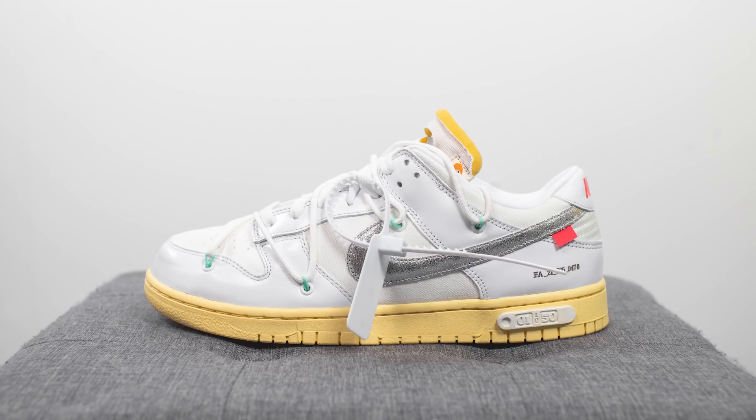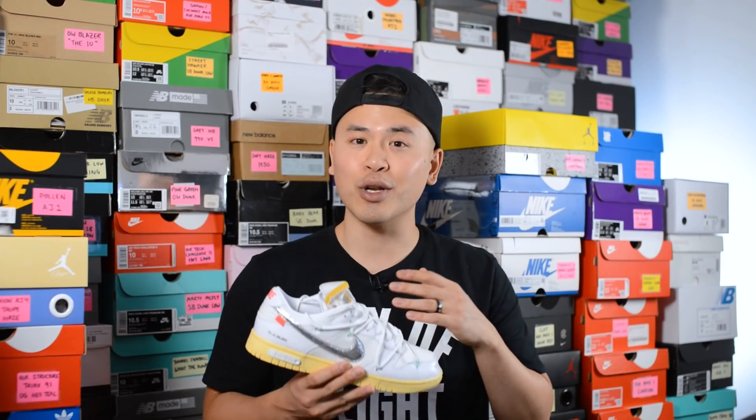The interesting thing about this release is other than Lot 1 and 50, when you get a pair through Sneakers, you actually don't know what pair you're getting — Nike sends you a random color that you don't know what it is until you actually open up your box.